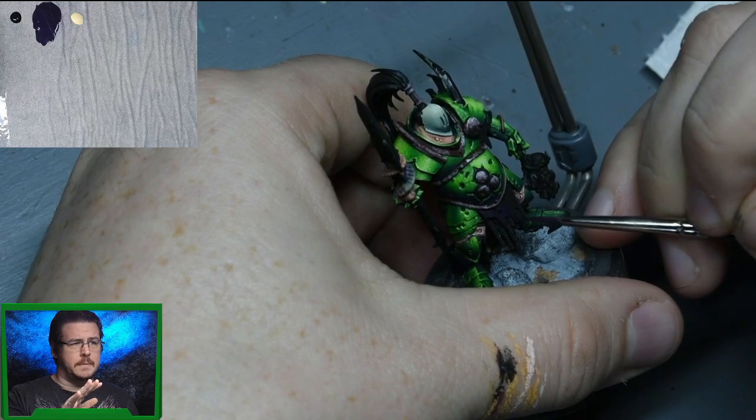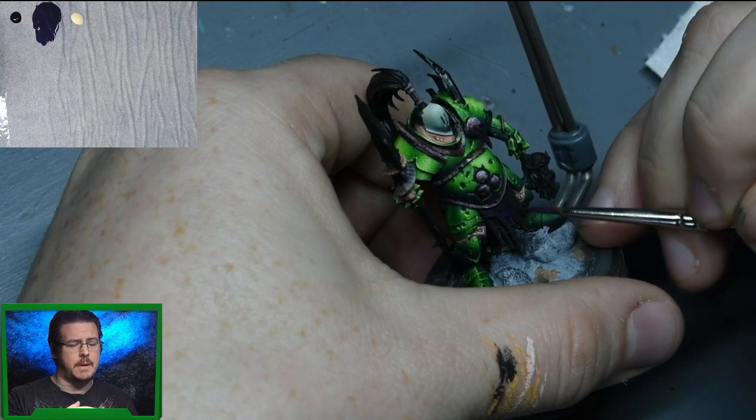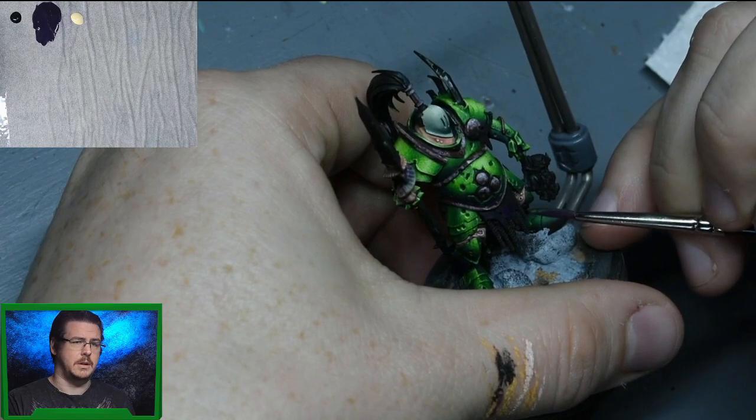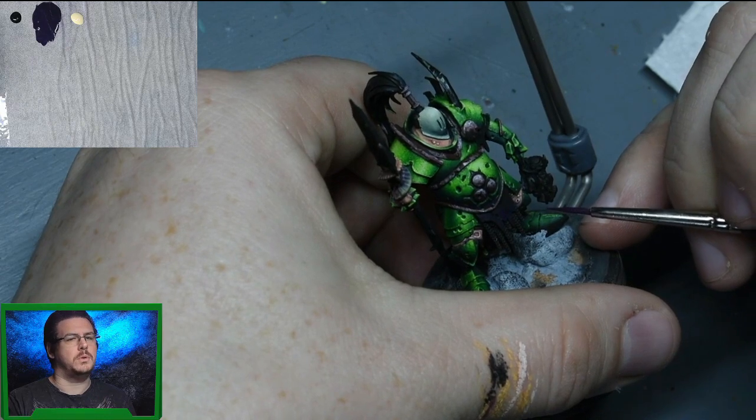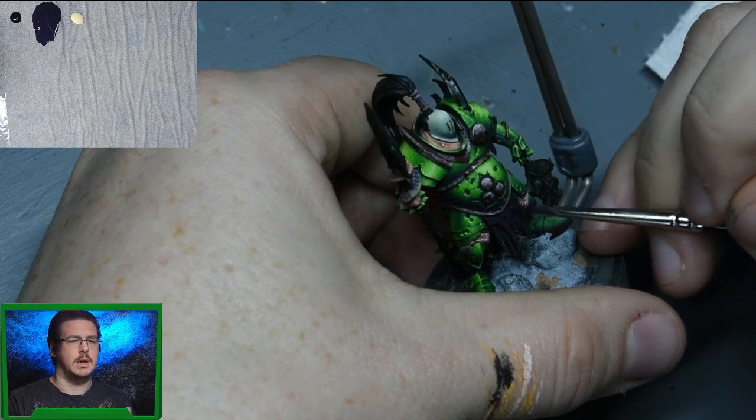For the fabric itself, we're starting with a black base coat because we want the shadows to be really dark, especially as this is in the lower half of the model and I don't want the lower half as bright as the top half.